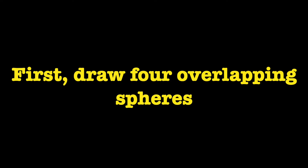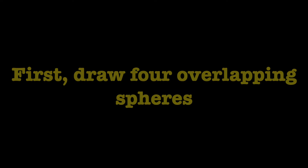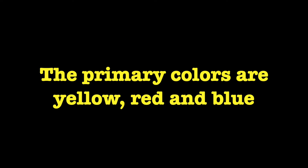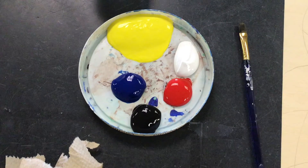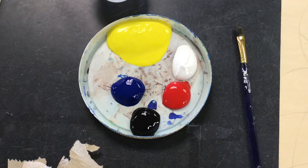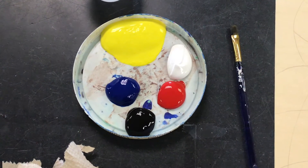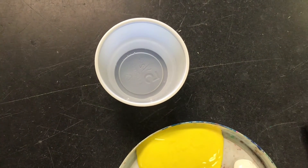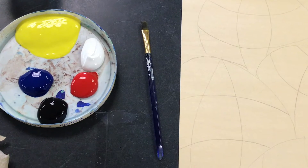First, draw four overlapping spheres. I drew my four spheres lightly and then I had to invert the picture so you could see them. Paint in one sphere using the primary colors. The primary colors are yellow, red, and blue. Your palette will only have primary colors, black, and white on it. You're going to need to mix your secondary colors, tints, and shades today. You're also going to need a paintbrush, a little cup of water, and a paper towel.